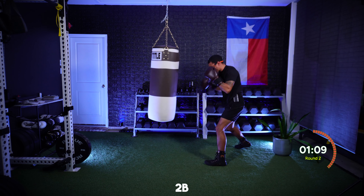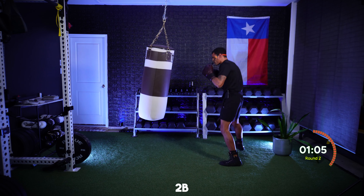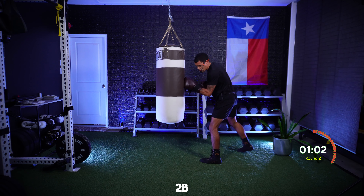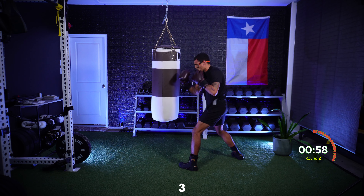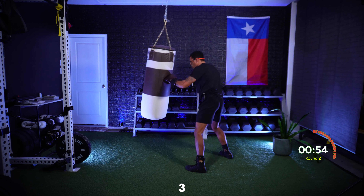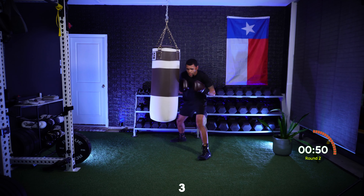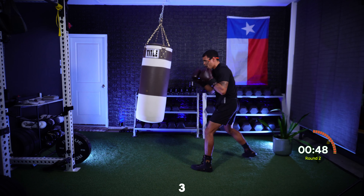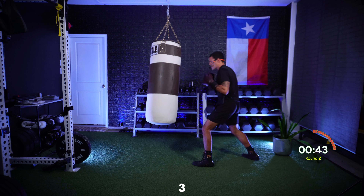Ten more seconds, then I just want that lead hook up top. Just that three upstairs — focus on rotating first. Imagine we're loading up that shot and then throwing that three. Final minute: rotating, shifting that weight, rotating into that hook.